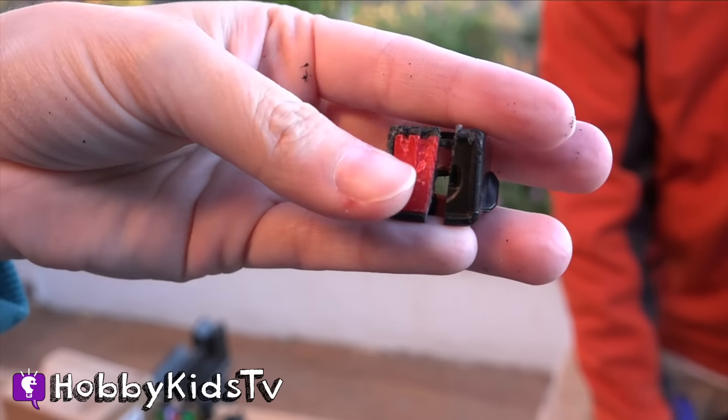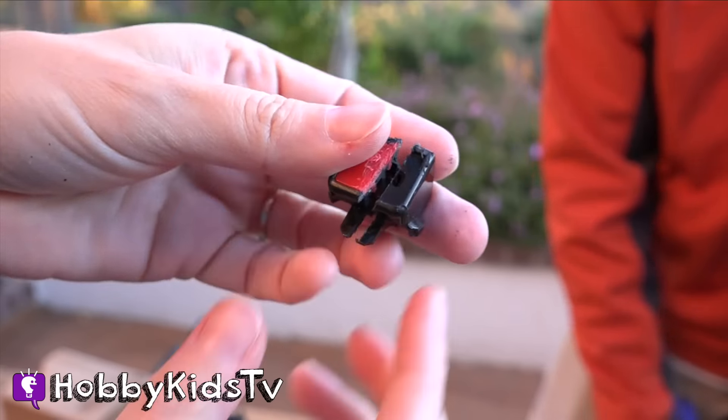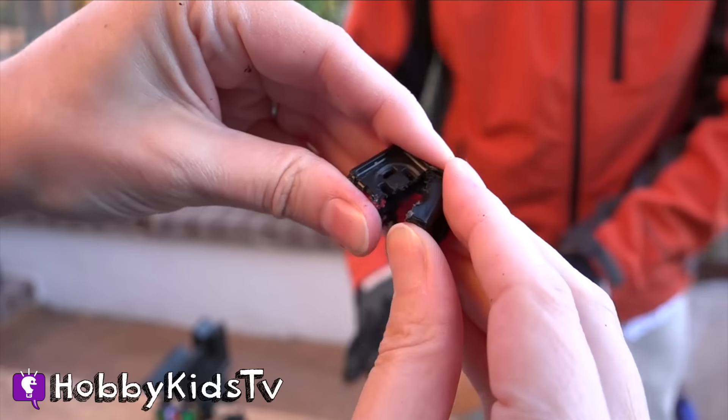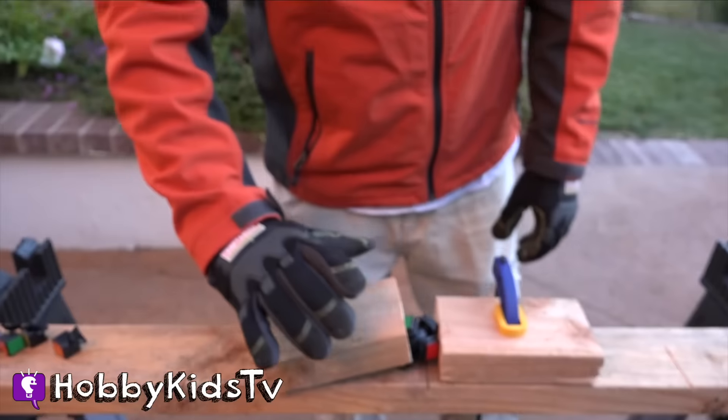Here's what's on the inside of one of the rotating colors. It's not much — it's pretty much hollow. Now we're going to see what's inside the actual ball bearing part in the middle.